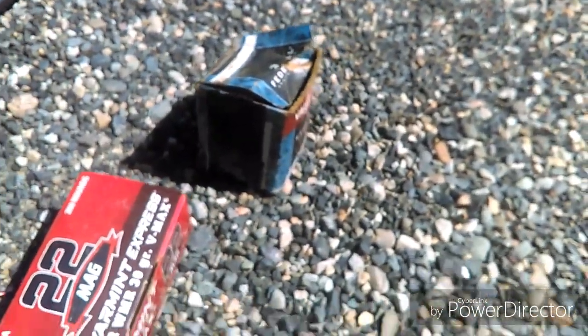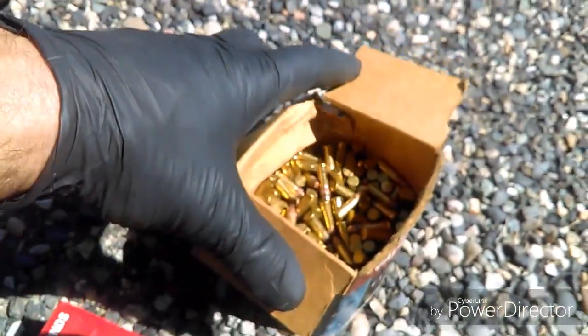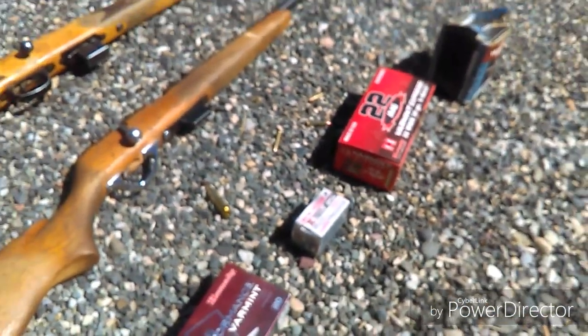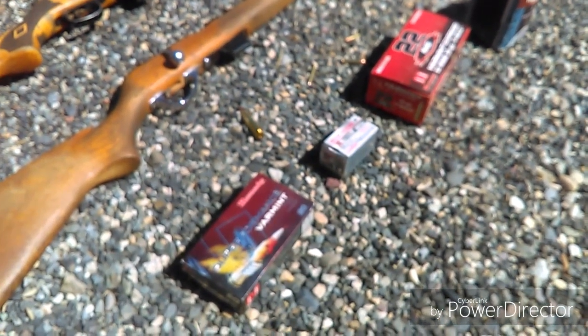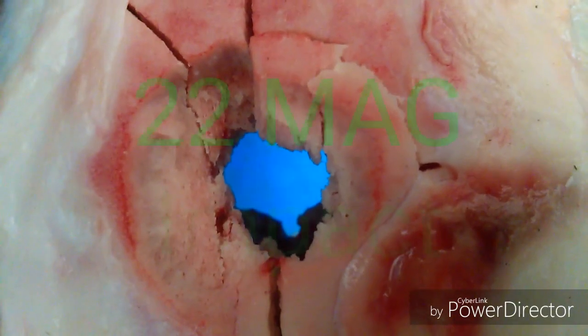These are just the regular .22s — .22 long rifles — and we only shoot sheep with these. The most important thing about all these bullets: it's always best to have a little extra power. That's why we use the .22 mag — it's got a little more oomph and kick. It's double the power of a .22 long rifle.